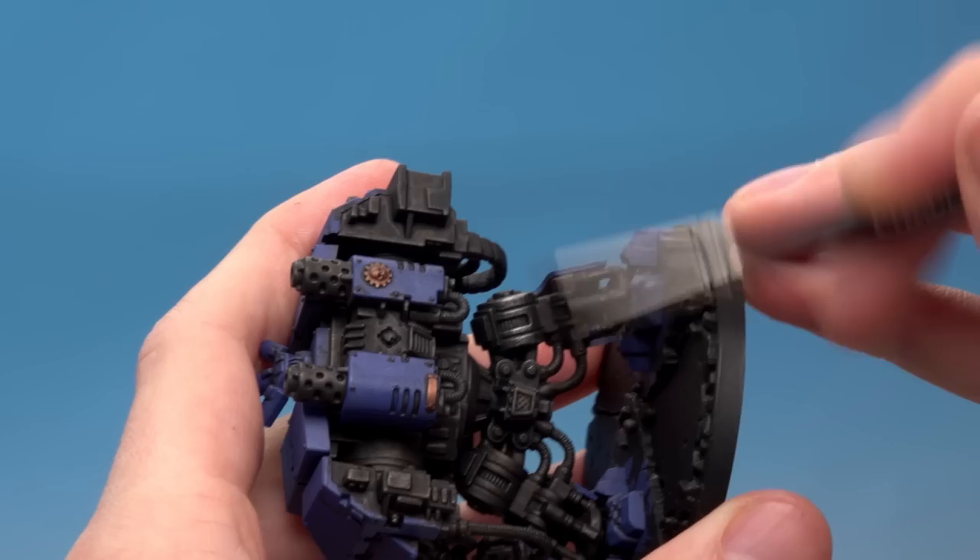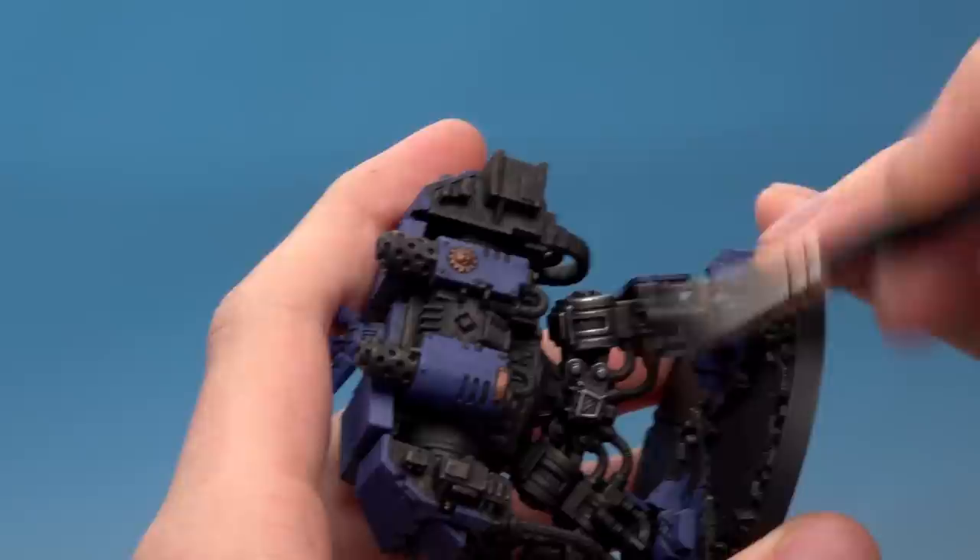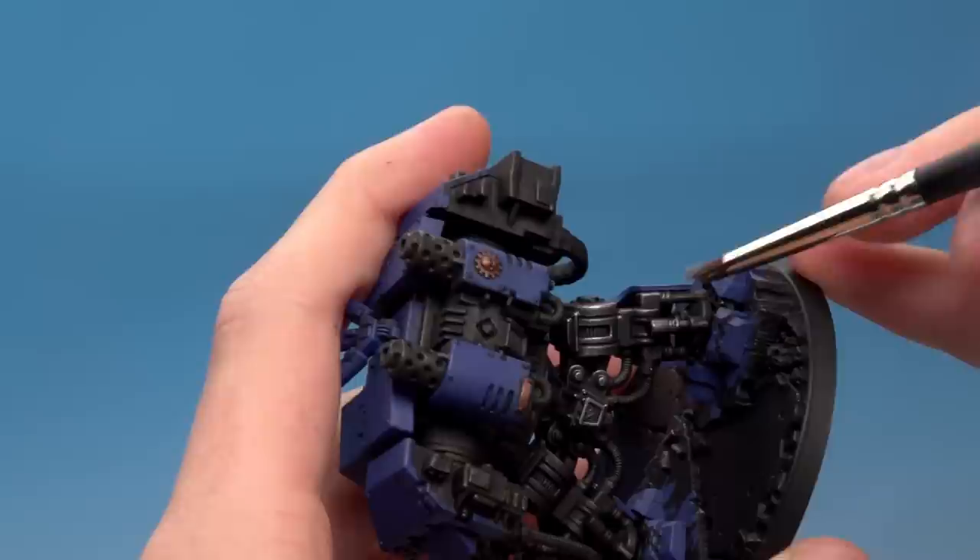All you do is get your miniature and start flicking the brush back and forth over the detail like that. You can see immediately it's caught all the raised surfaces and all the detail and really picked them out. It's very easy — just work your way across the model and build it up.